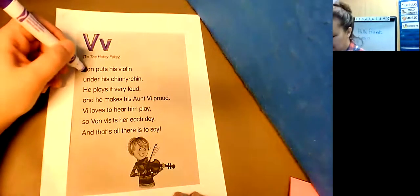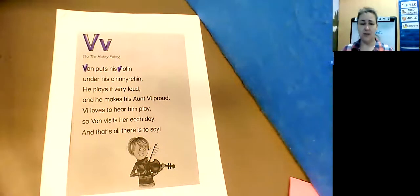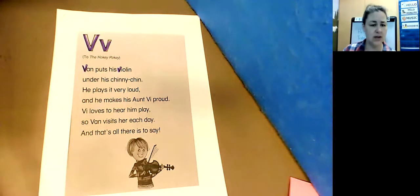So Van is his name, and his violin — there's not going to be a lot of Vs in this one, not as many as some of our other letters. So I want you guys to go through and look for all the rest of them. I think there's not one on every single line, so you're going to have to really look for them carefully.